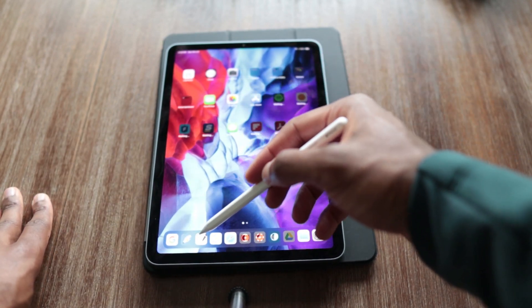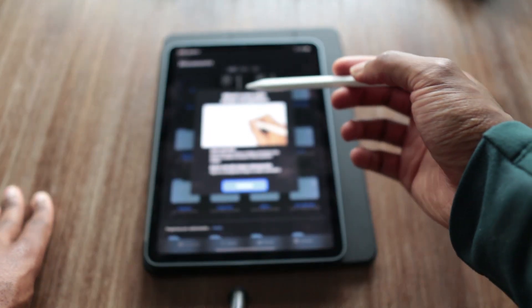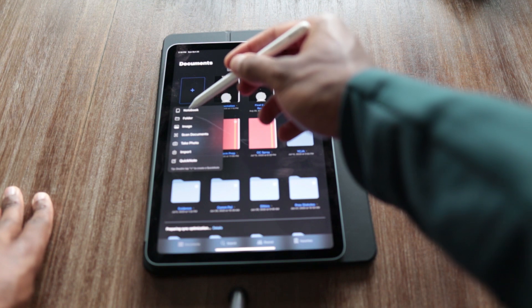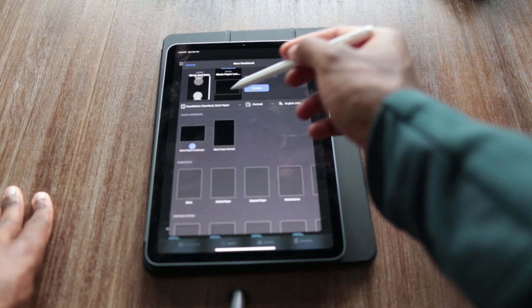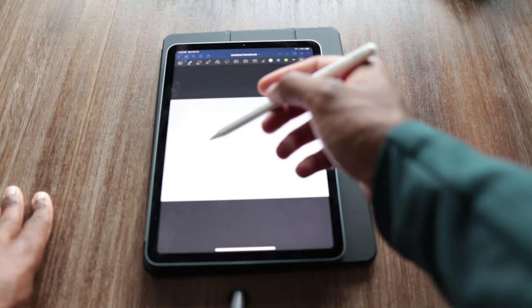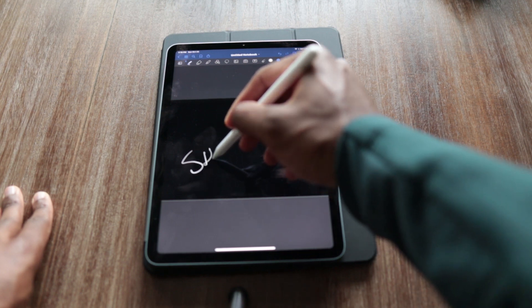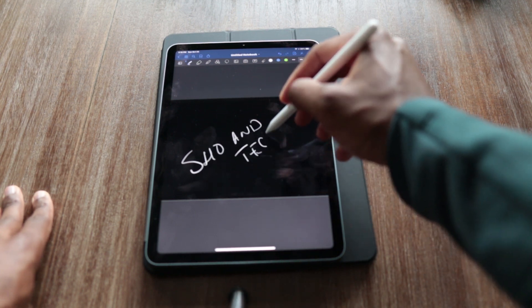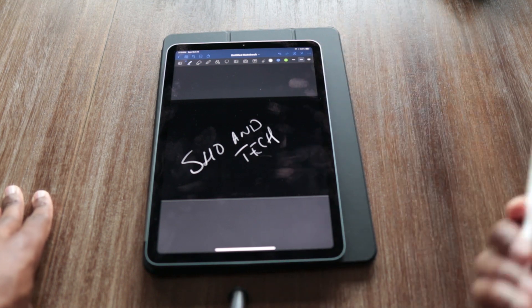I can jump into one of my note-taking apps, create a quick notebook, and as you can see — I know my writing doesn't look too good — but just like that, the Apple Pencil is set up.